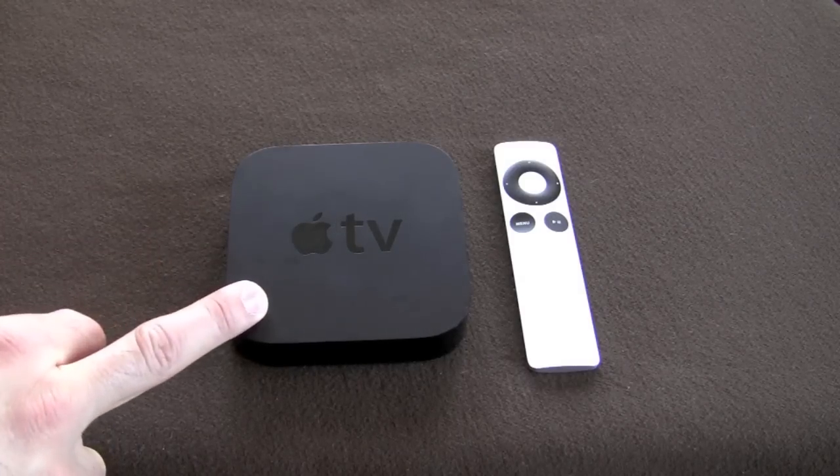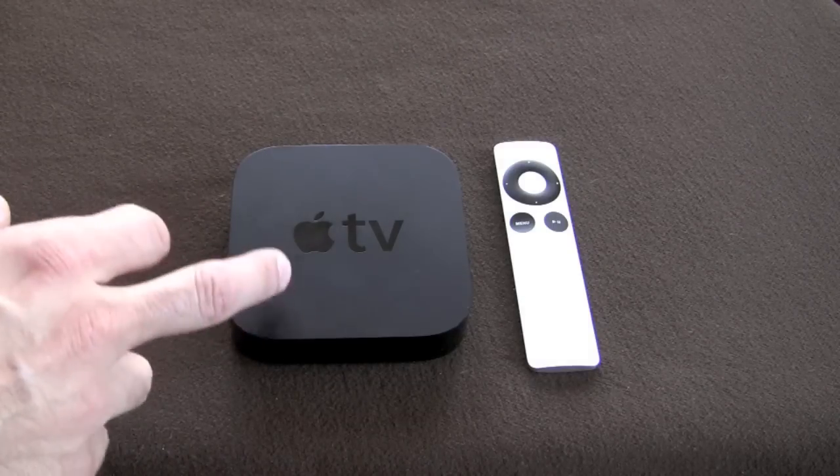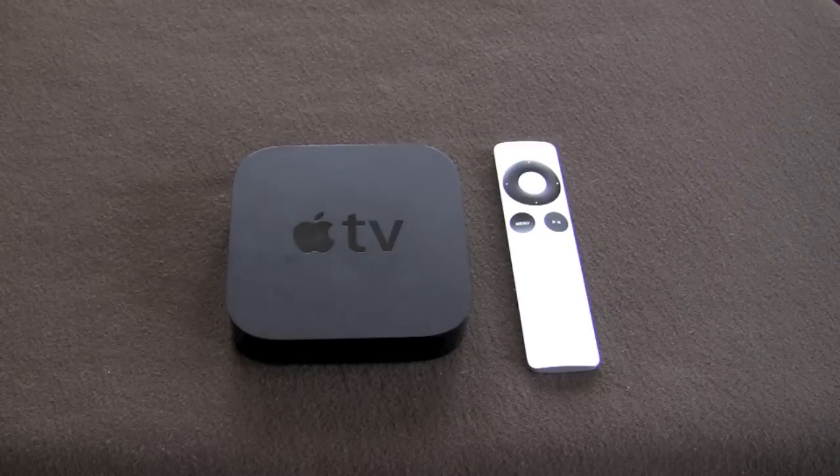You can also stream iTunes content with this. Home sharing is a feature within iTunes that you can enable, and it makes every iTunes library on your home network available to use on other Macs, PCs, or devices like this. So with home sharing turned on, you can stream your iTunes content through the Apple TV. You can also view photos through it — using the home sharing app, MobileMe, or Flickr.